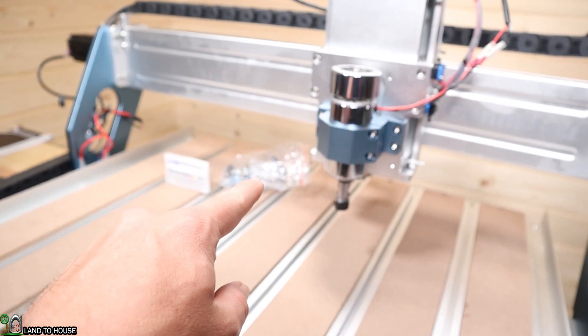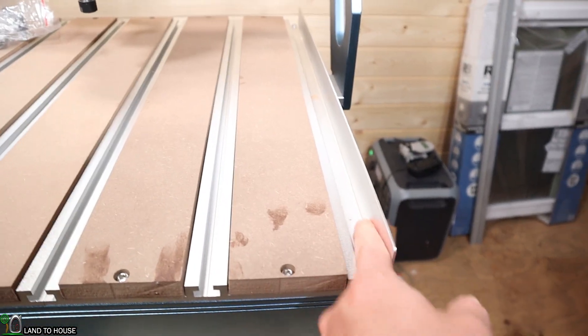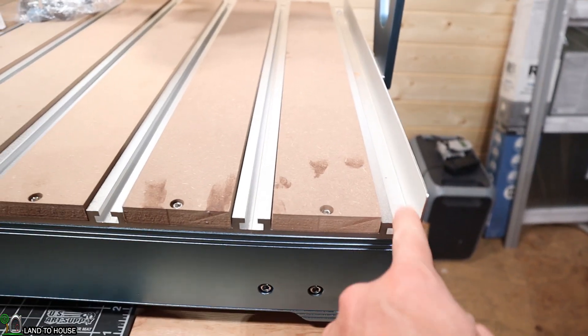I've got a bag of clamps right there, which we will try out in just a moment. There's also a dust board right here, which will keep dust from flying off of the machine.